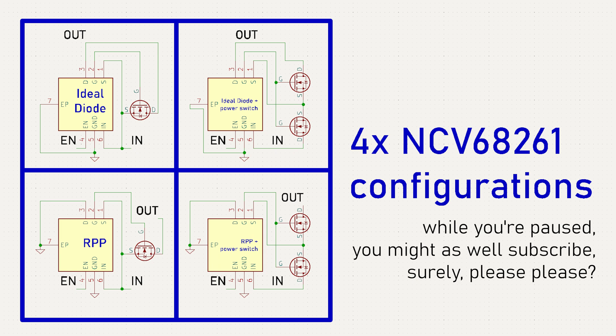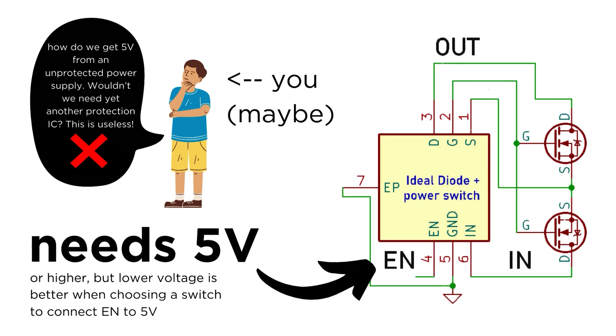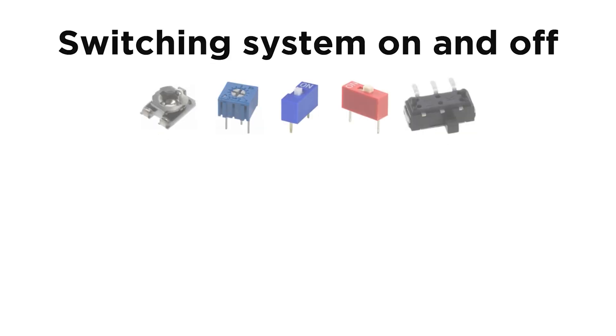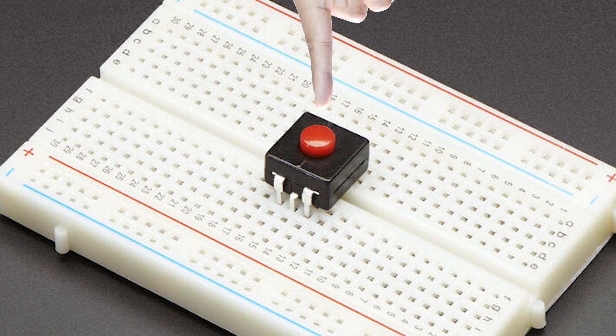Now we've got our FETs and hooked them up to the NCV68261. If we're using one of the two high-side switch configurations, we need some way to generate 5V outside of the main protection circuit to drive the EN pin high and turn the main system on and off. We can use an LDO since not much current needs to be sourced, but the LDO also needs reverse polarity protection — for which we can just use a normal diode. That gives us 5V, and then we can connect or disconnect it from the EN pin with a small-signal potentiometer, SPST or SPDT switch, or a toggle switch that is push to turn on, push to turn off.